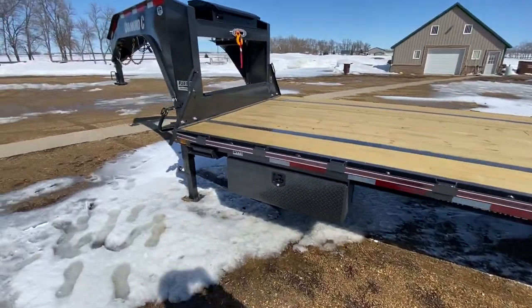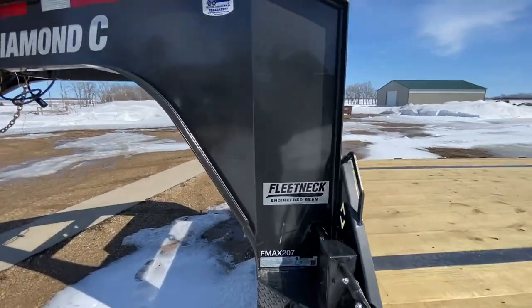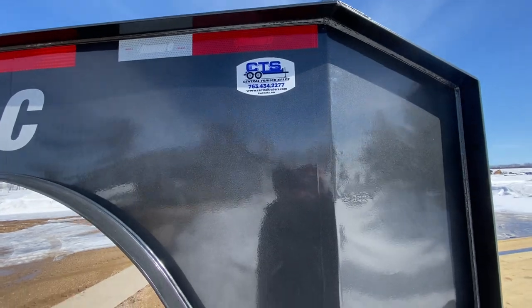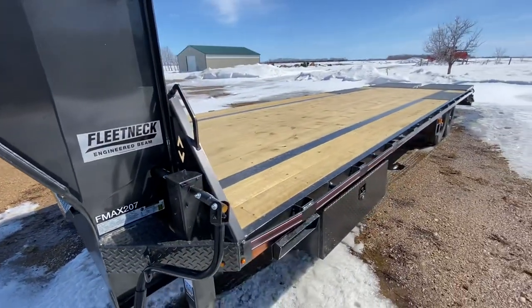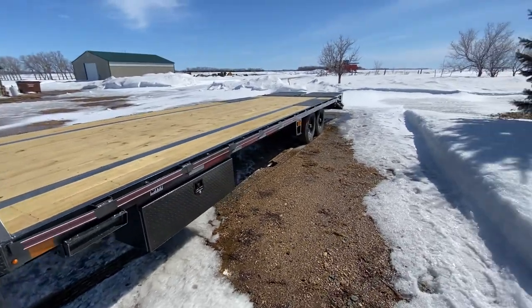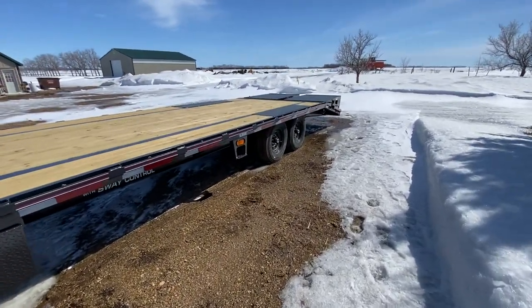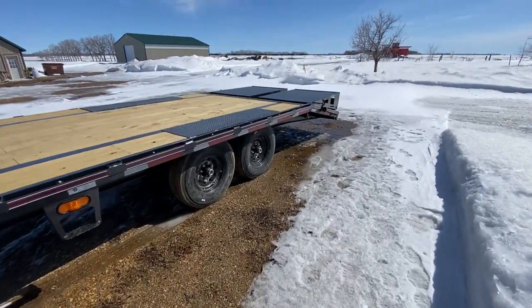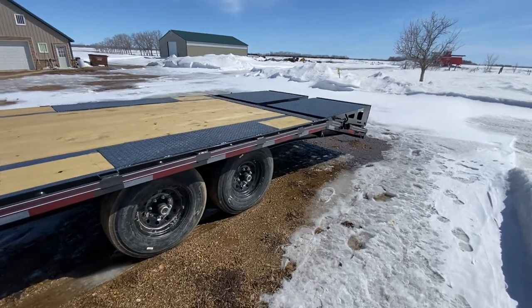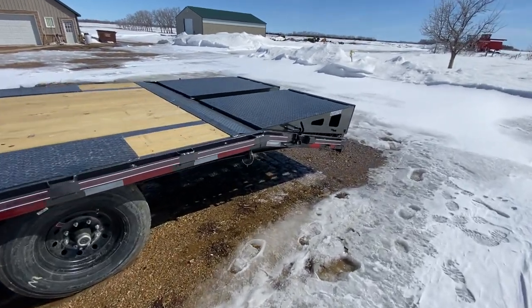I bought this trailer from Central Trailer Sales in East Bethel, Minnesota. They're really nice to deal with — not sponsored in any way, I just don't do sponsorships. They were super responsive to all my emails and questions. I ordered this trailer in early February and it arrived in late March.